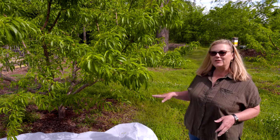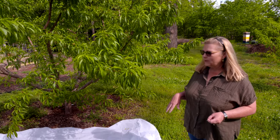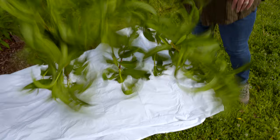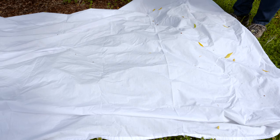Today I'm going to show you a way just to see if you have some plum curculio in your tree. I've put out a sheet here on the ground — you can use a tarp or a towel or something — but this is bright white so it's going to be a little bit easier to see. We're going to just shake a limb and see if we can see any curculio on the ground.